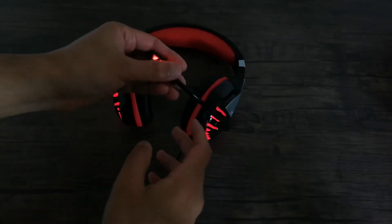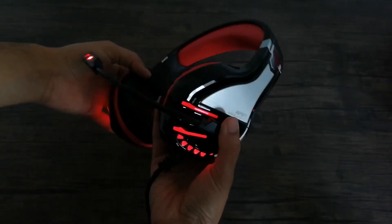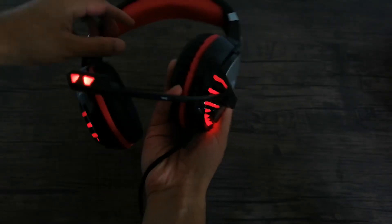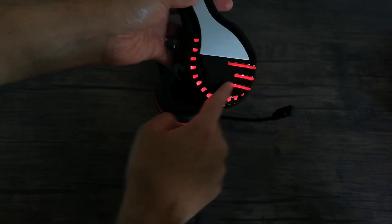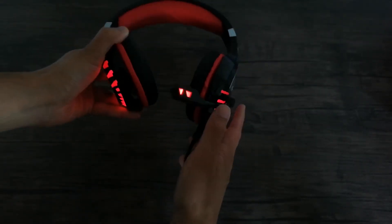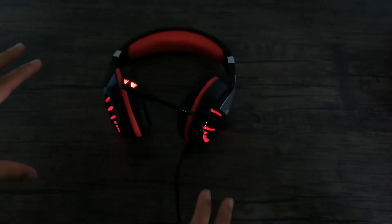I went ahead and turned off my light so I could show you the coloring effect on this headset. As you can see, it glows red all around the circle here, and then we have some on the mic itself and then again on the other side on the circle. It has a really nice red effect. Personally, red's my favorite color so I like having this color effect for my headset.